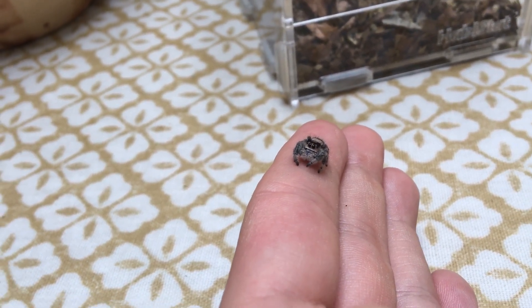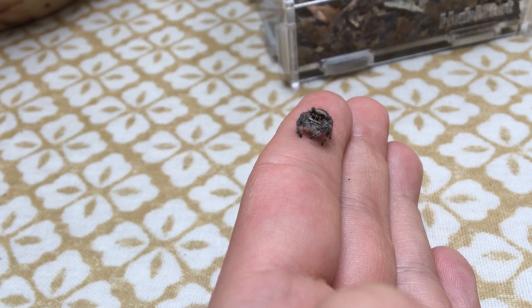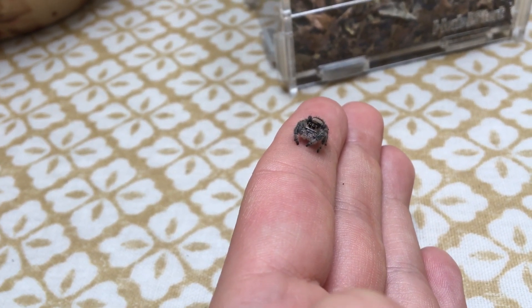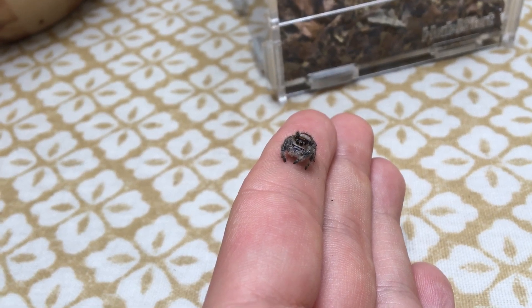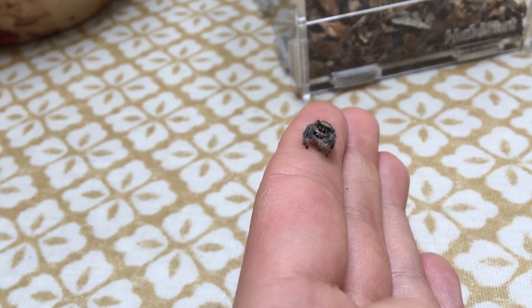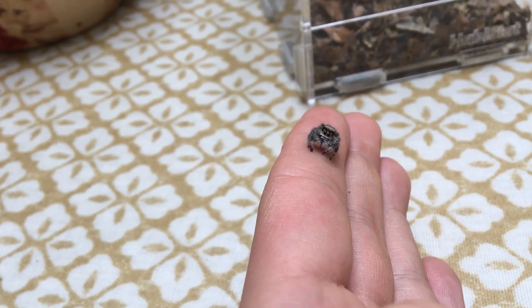For humidity, Florida regal jumping spiders and all other regal jumping spiders do like it quite humid, but not too humid — not really moist, not tropical. Anything between 60 to 70 percent seems to work well for the species.